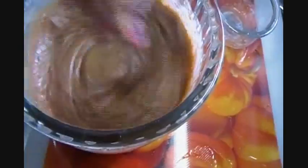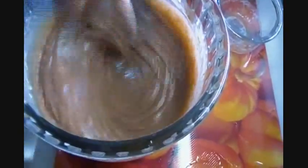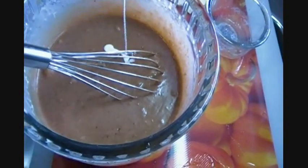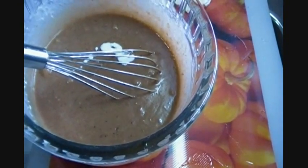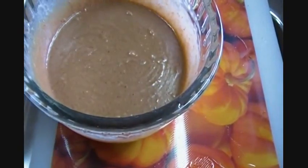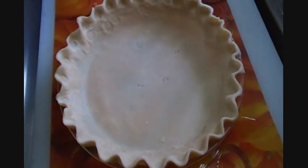No need to get out the mixer — you just need a whisk and get this well incorporated. We're making a custard. Now you're going to see other versions of apple butter pie. I've seen some where they actually put a crust on the top, but I don't think I like that idea. I'm going to put a streusel topping on this pie because I love a streusel topping on my pumpkin pie — so why not try it on apple butter pie? We're going to go ahead and pour this right into the pie shell.